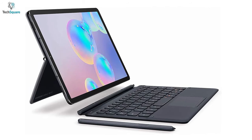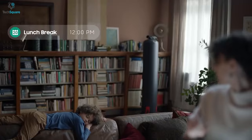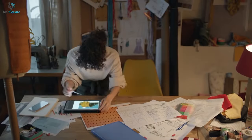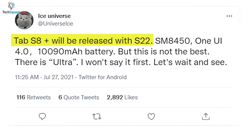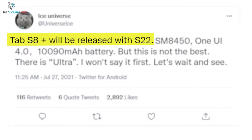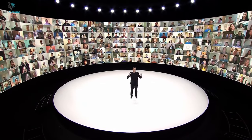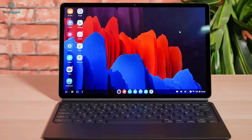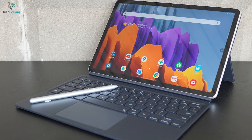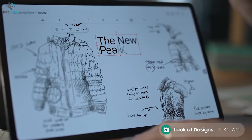The Tab S8 Ultra seems to have a much higher price tag, but if it can deliver high performance with other included features, it seems worthy enough. Ice Universe claimed that Samsung might launch its premium tablet alongside their flagship smartphone Galaxy S22, which is expected to launch in the first quarter of 2022. So it isn't far away before we get to see the most powerful Android tablet, the Galaxy Tab S8 series.